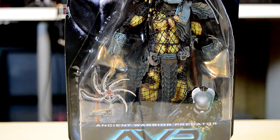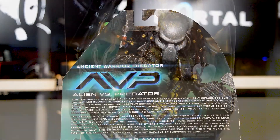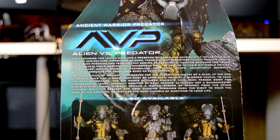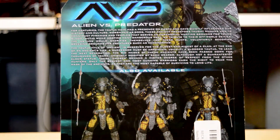There are three figures in this series, just like in Series 14, where we had Chopper, Scar, and Celtic. So in Series 15, we have the Ancient Warrior — which is this one — the Temple Guard, and another version of Scar where he actually has his mask on. Those are pretty cool. We're probably going to end up unboxing all of them on this channel, just like we did for Series 14, because I just love Predator action figures. They're so cool.